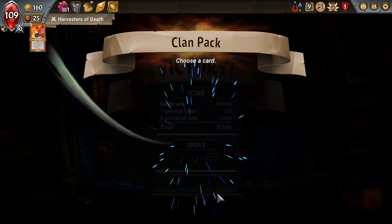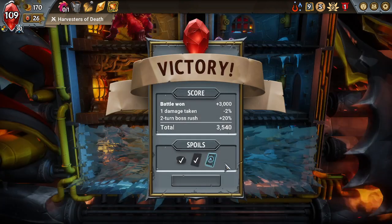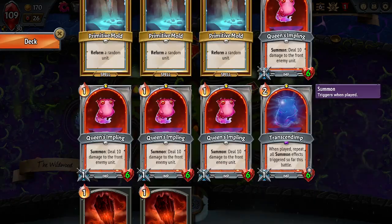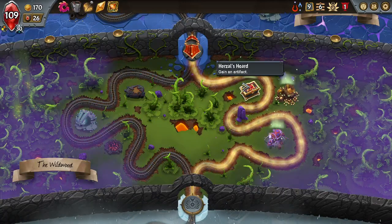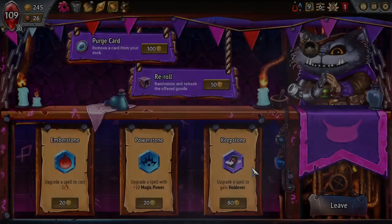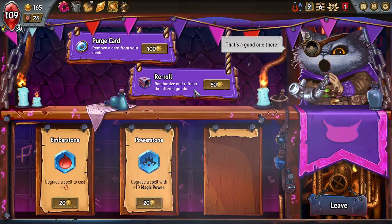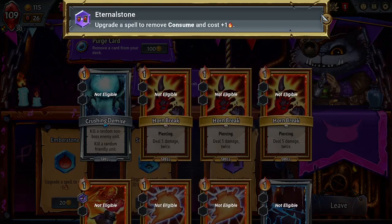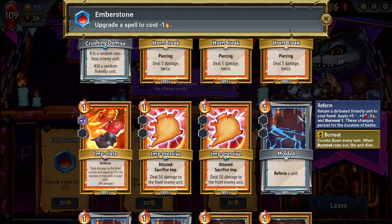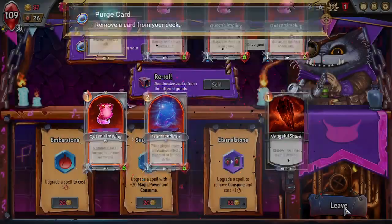We can get Impolate — Impolate's just gonna do way too much for us to avoid. I think I'll skip — I'm looking for a Consumer of Crowns, but I don't think we can get that. We won't get too many more units after this. Now what should we duplicate? I don't think we should duplicate anything. Summon abilities trigger an additional time — that's beautiful! Now we can upgrade a spell to gain Holdover. I think I'll do that. Reroll once — none of our spells consume. Purging a Vengeful Shard is the best use of our money right now.